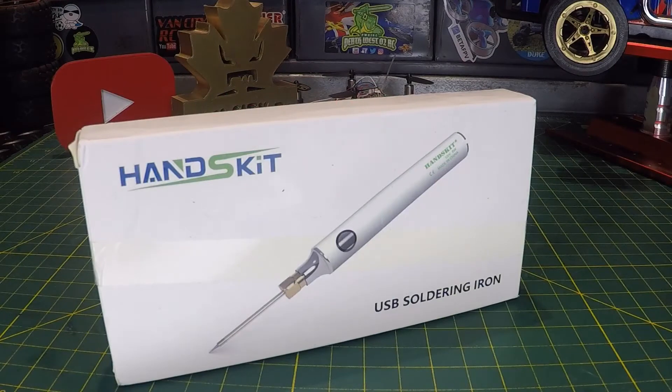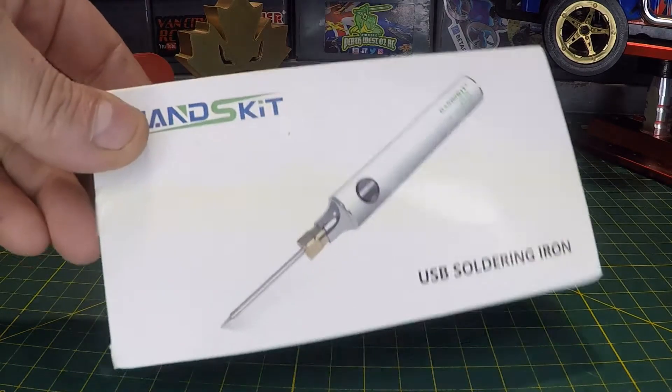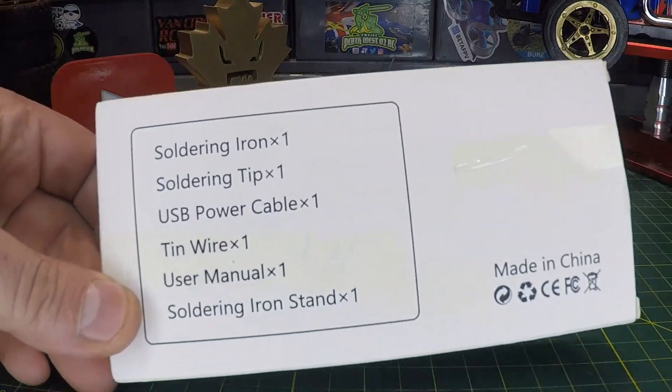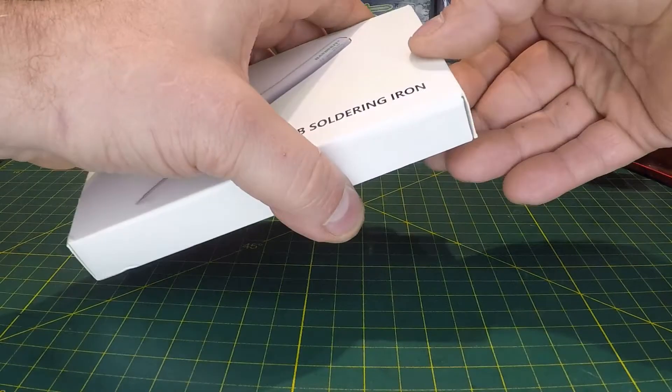Welcome back to the channel. Today we're going to have a look at the Handskit USB soldering iron. Not much to look at on the box other than the picture and the contents, so let's open it up and check it out for ourselves.